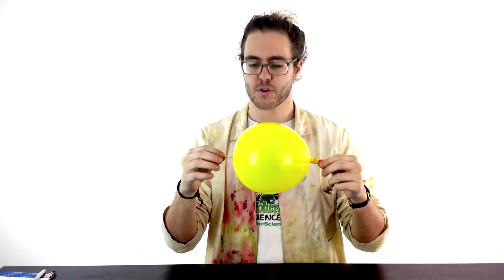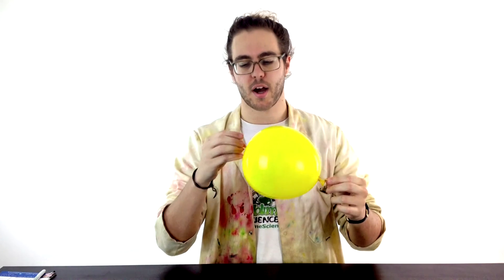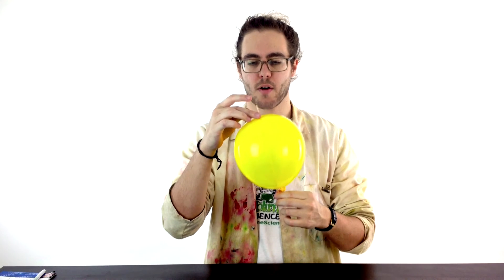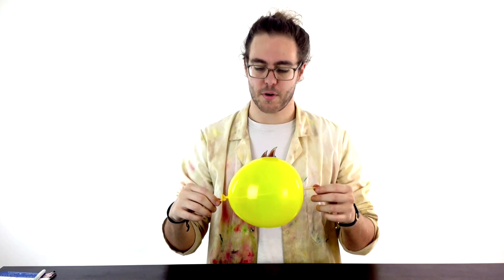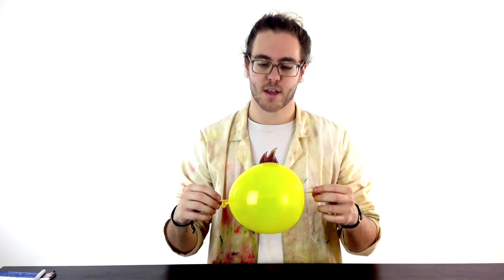So what's going on? Why doesn't it pop? The trick is that tiny bits of air are escaping, but because the plastic is a little bit thicker it's stretching around and keeping the seal, keeping the air in. Get yourself a balloon, get yourself a kebab skewer, and give it a go.